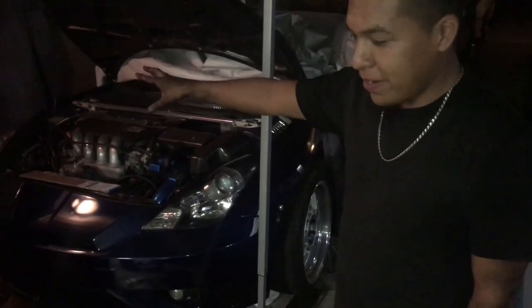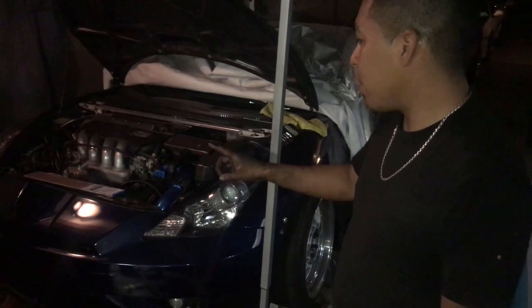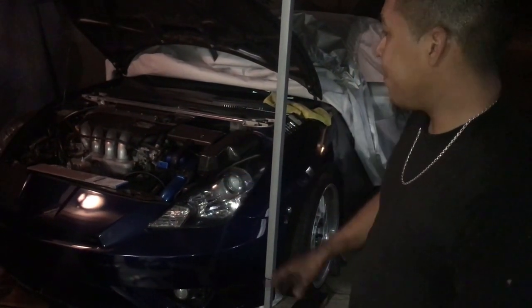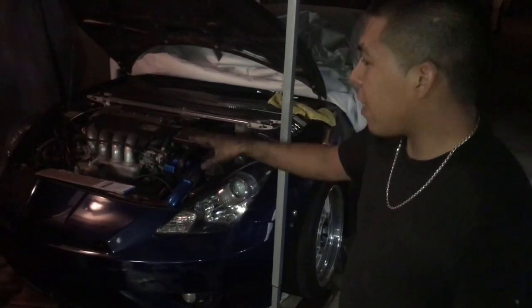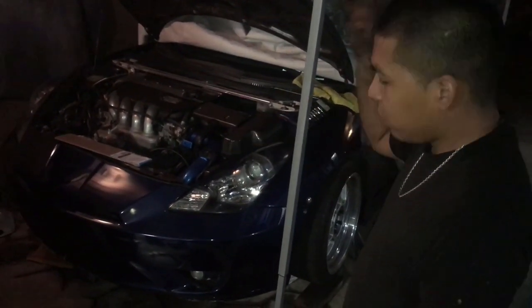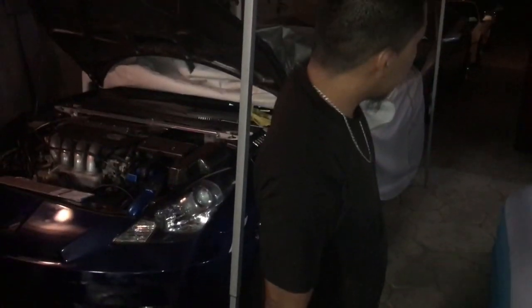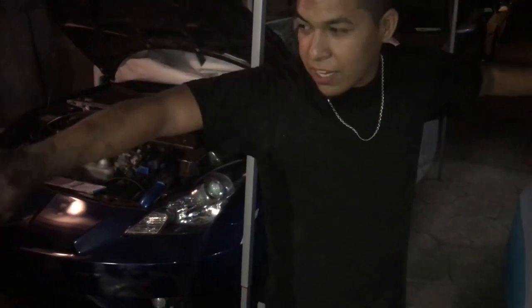The bottom is already done. I just gotta do the axle over there, but I'm not gonna finish it today. I forgot to grab the hose or pump for the tranny oil, so that's the only thing I'm leaving. I'm gonna put the axle, the hub, and the wheel back on, and tomorrow I'll put the oil in. I'll probably do the rims too, maybe — I doubt it because I gotta go.